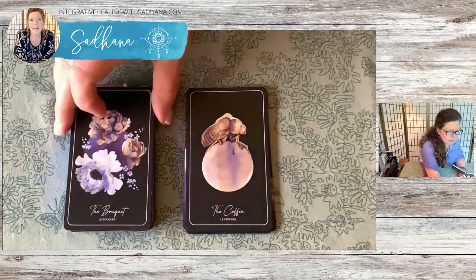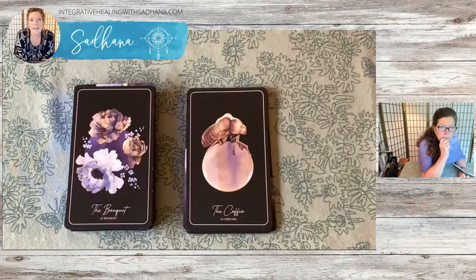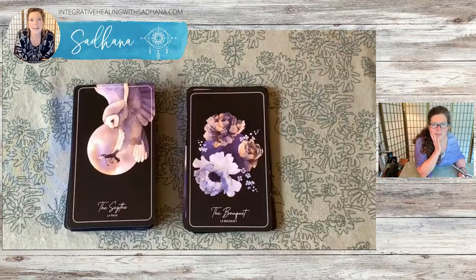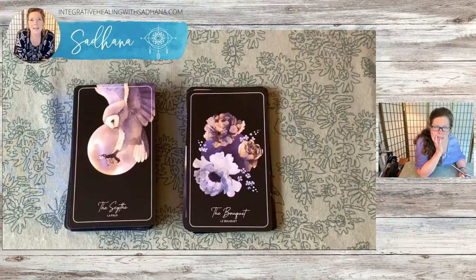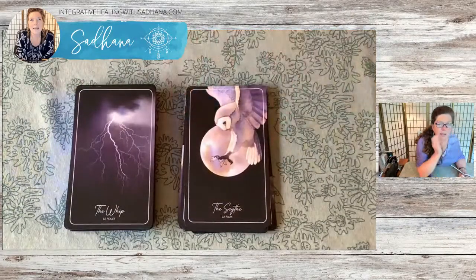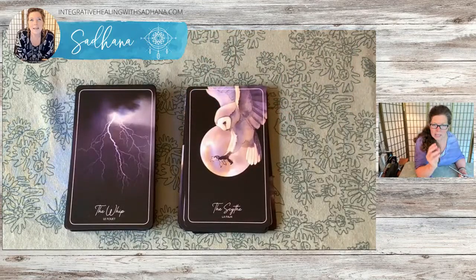The Bouquet is a really pretty card. This is the Scythe — the owl is descending for a catch during the full moon. I'm okay with this, and I really like the Whip as well. The Whip is stunning. I love that idea that a lightning strike is the whip — that works for me really well. If you read it as repetitive, that might be a little challenging, because there's a repetitive nature to the energy of the whip.